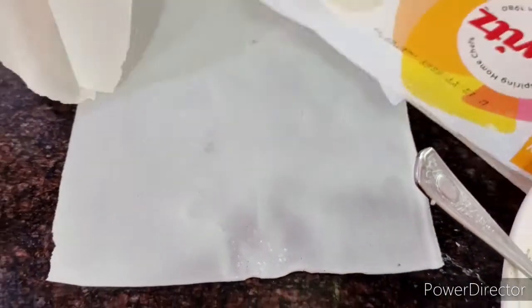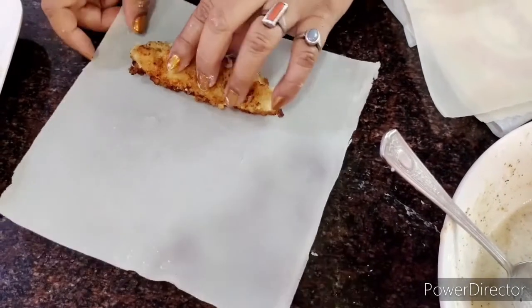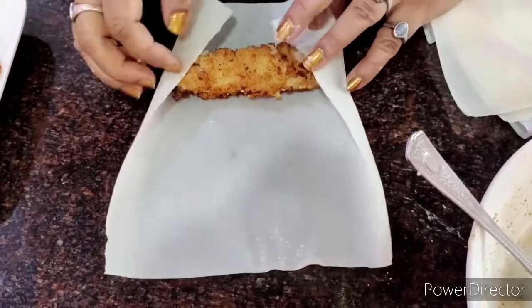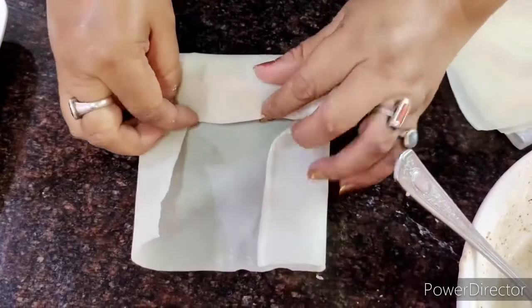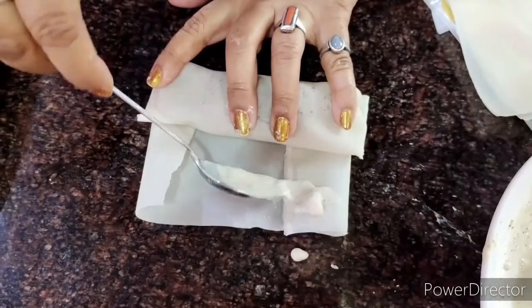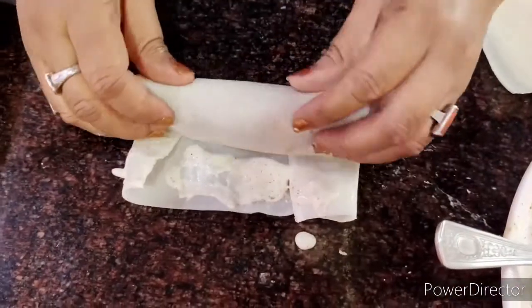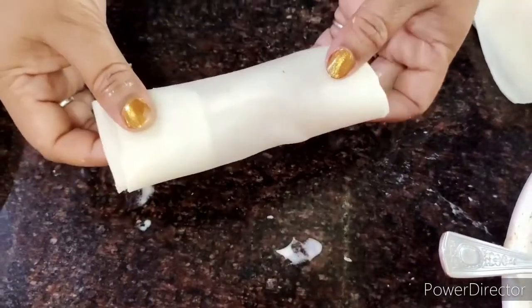These are the spring roll sheets — they come like this and you get around 20 sheets per pack. I take one and place the prawn on it, then roll it up softly and properly. Meanwhile, heat a round-bottomed pan with some oil for deep frying. Use the slurry like an adhesive to seal the roll, then it's ready to be fried.